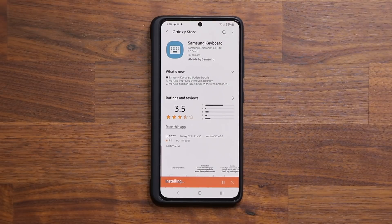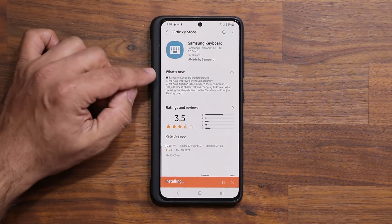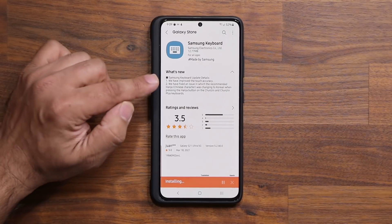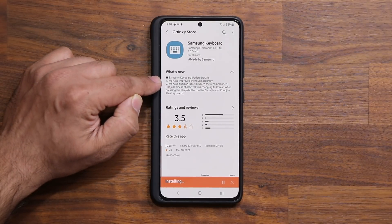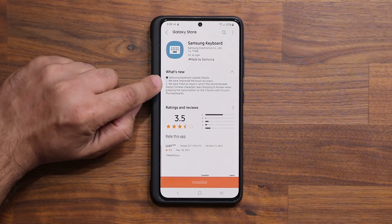After you update, I'm going to quickly show you what's happening. On the top we have where it says 'What's New.' The important part is number one — this is an update I've actually been waiting for; the last time I saw this was quite a while ago. Number one says we have improved the touch accuracy.